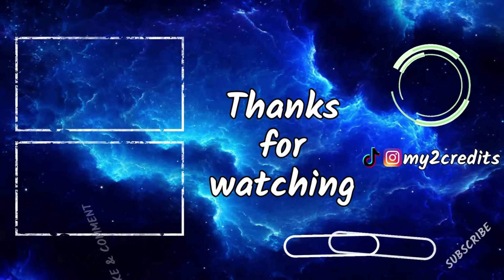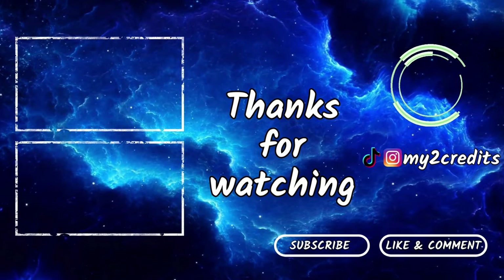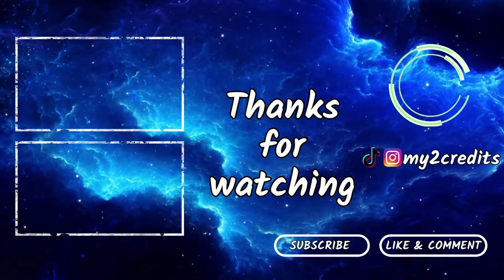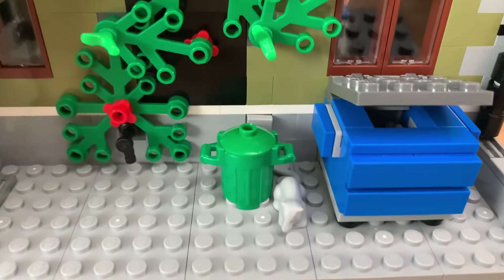If you enjoyed this video and want to see the city develop more, hit the subscribe button. My goal is to surpass a thousand subscribers sometime in 2024 and I think the next building I'll put in will be the boutique hotel, but let me know in the comments if you want to see something else. Thanks for watching and I'll see you next time. Oh yeah, and the mouse — it stays outside, so it's all good.